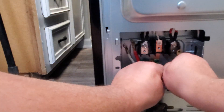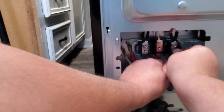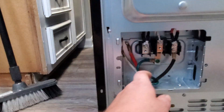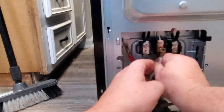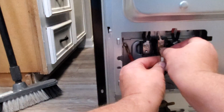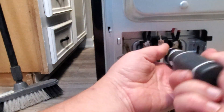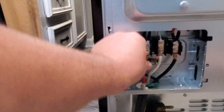Black goes to L1 — one load — right in the middle. And red goes to the other load, L2, on this one.